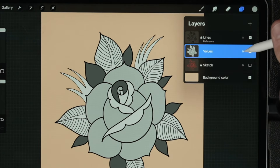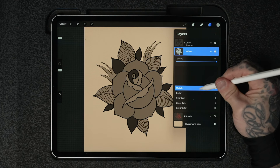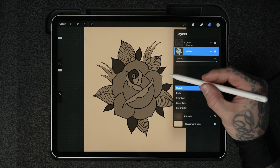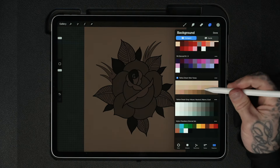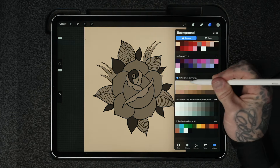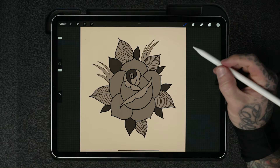If you'd like to see how these grays would actually sit on this skin tone more realistically, come over into the layers and look for the little N on your values layer. Tap that and you can change the layer blending mode — Multiply works really well here. Now these grays are sitting on top of the skin tone in a more realistic way. You can test it further by changing the background color to a different, say darker, skin tone to replicate how tattoos sit on different skin colors. This works with color as well. So we've got a really fast, simple value study — let's take it up a notch.